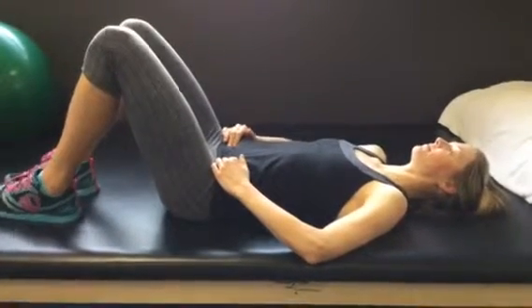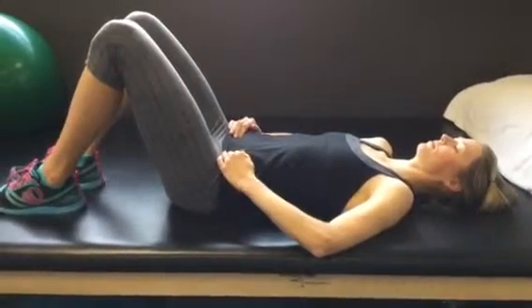Matt Schweitzer and Jamie Terry here from Alpine Physical Therapy. Today we're going to talk about finding the transverse abdominus muscle.